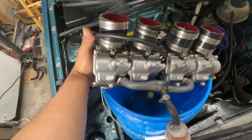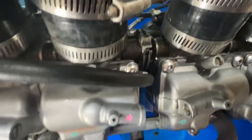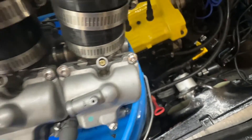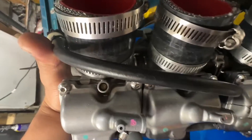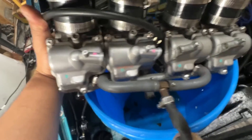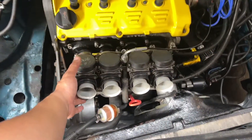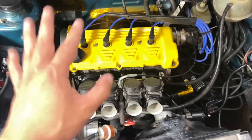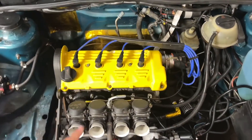Carbs are off, and you can see here are the pilots — one, two, three, four. We're just going to use our tool here and back these off a quarter turn. Pilots have now been backed out a quarter turn, which controls idle AFRs.